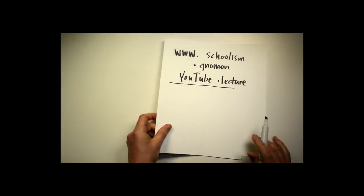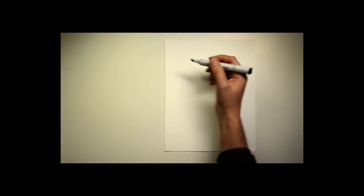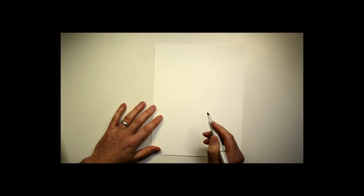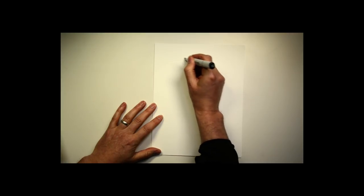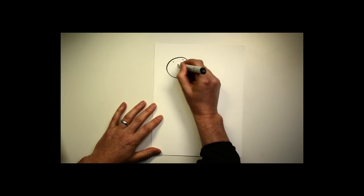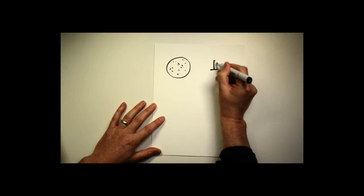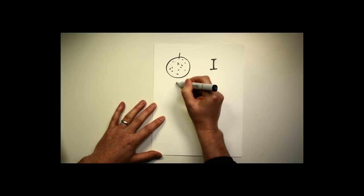You can get access to the exact same textbooks used in those schools — a lot of those classes require these books. So you could access the exact same material being shared there. The hardest part is going to be replicating the quality critique. The big challenge is two things: the group of like-minded individuals, and the instructor. How do we replicate this in an outside environment from around the world?